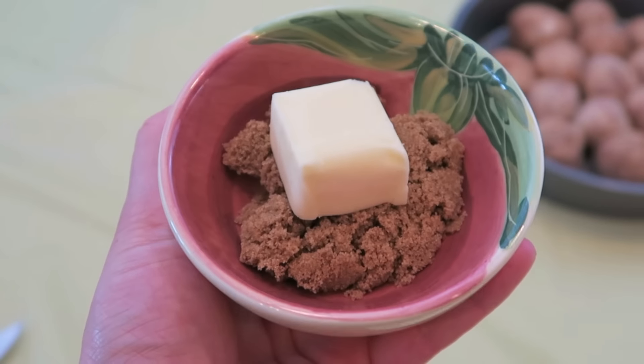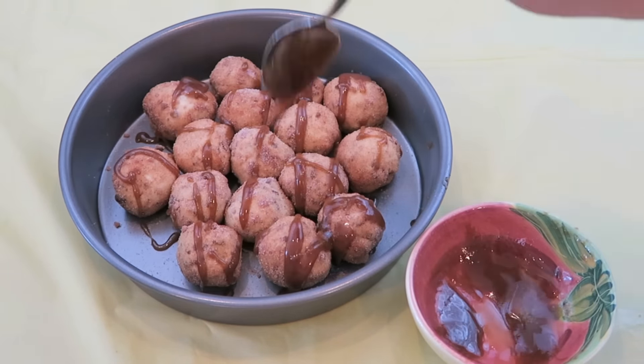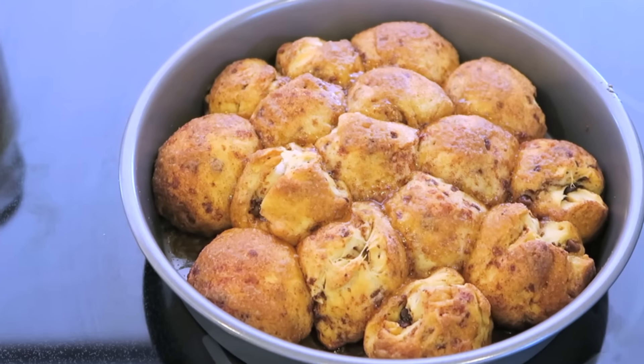The final step is to take two tablespoons of butter along with two tablespoons of brown sugar, melt it up, and just drizzle it along the top. Place this in the oven to bake for about 15 to 20 minutes, and when you take it out it should look something like this.